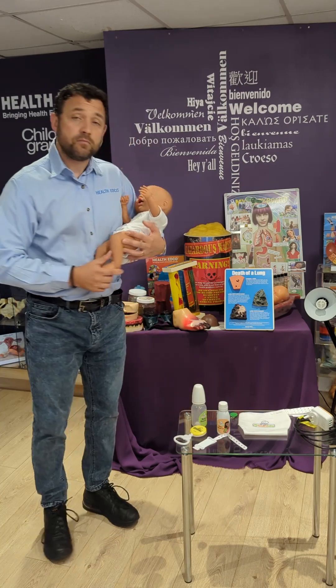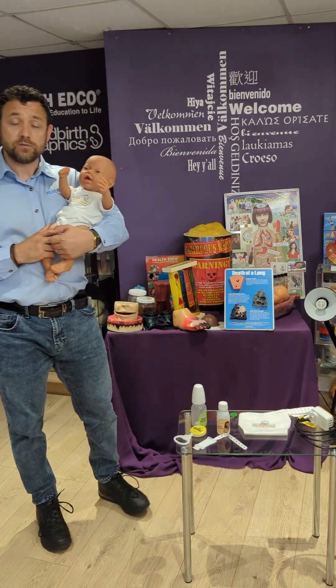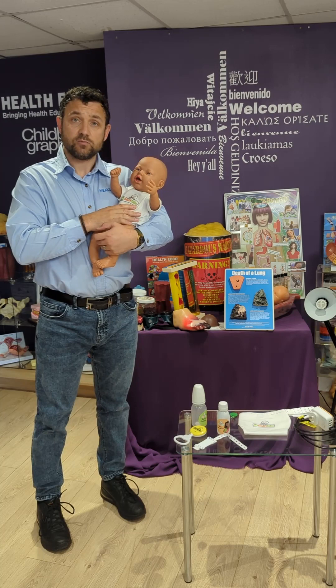The My Smart Baby will need to be looked after throughout those 48 hours by the student. Only the student with their tag will be able to interact with the My Smart Baby.